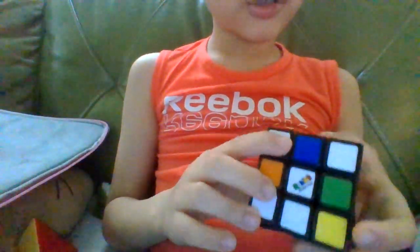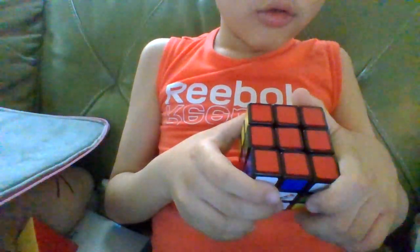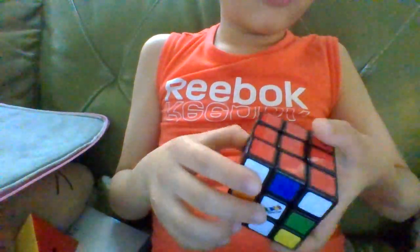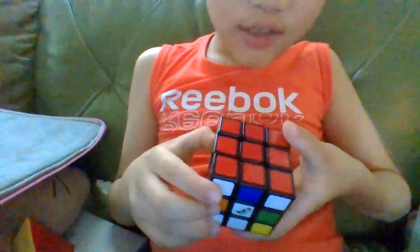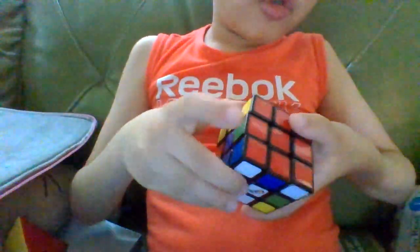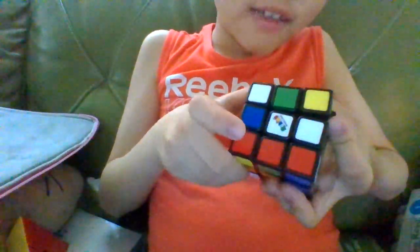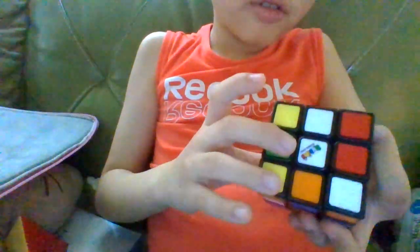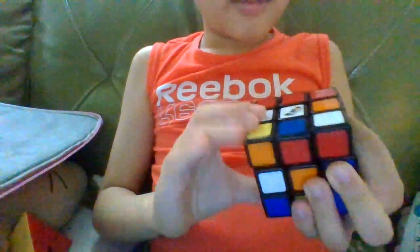I'm going to show you how to do your first trick. You will do up, right, down, right, and you will repeat that into your combo. If you're an expert at Rubik's cubes you can do this.